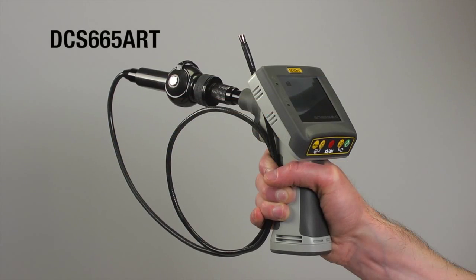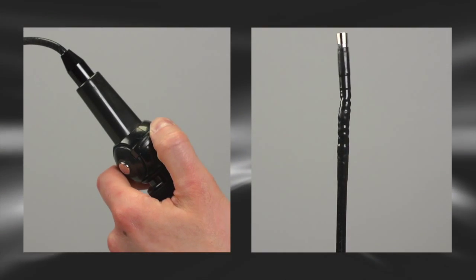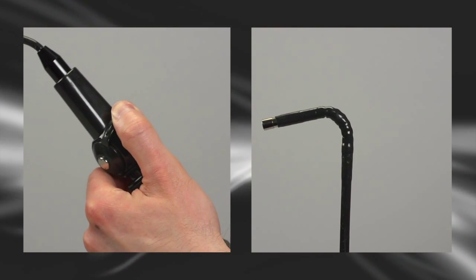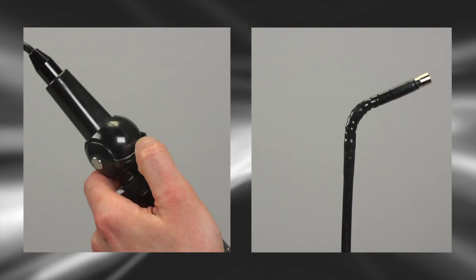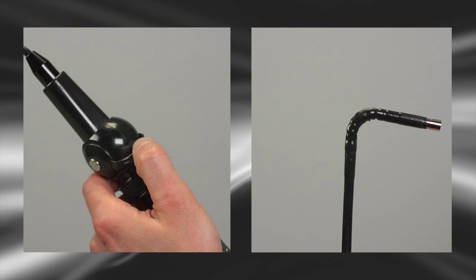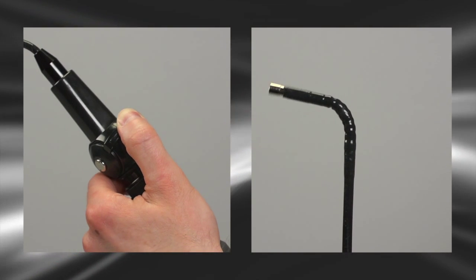General Tools and Instruments Wet-Dry Recording Video Inspection System with Articulating Probe, DCS-665-ART. Ideal for so many jobs. The articulating control lever lets you turn the probe tip and neck to inspect targets up to 90 degrees off the main probe axis — great for working in tight spaces.